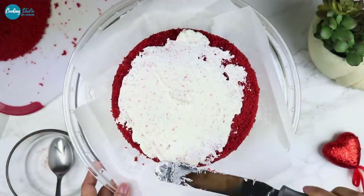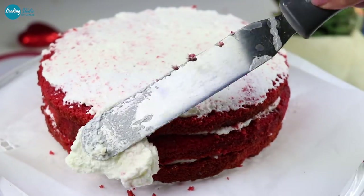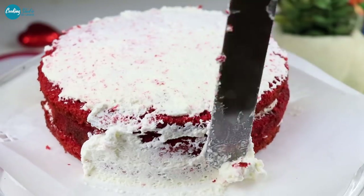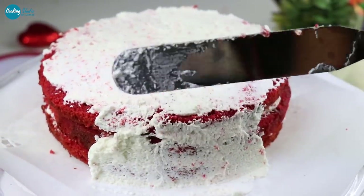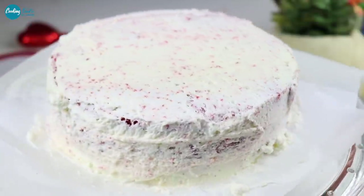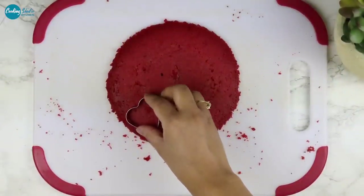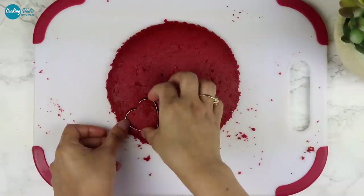Let me apply the cream. This is the crumb coating. This is the cream. If you have a full amount of cream, you can put it in a normal freezer for 10 minutes, and you can set the cream in 10 minutes.